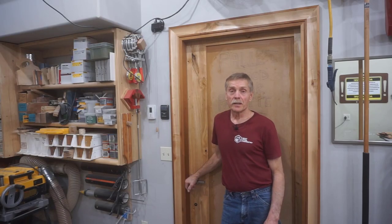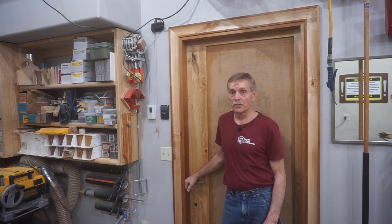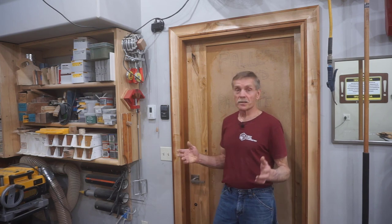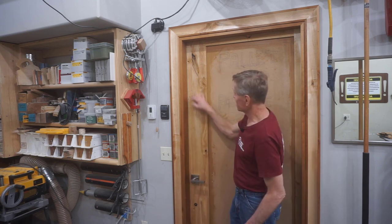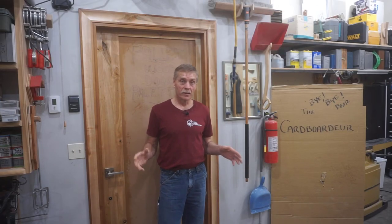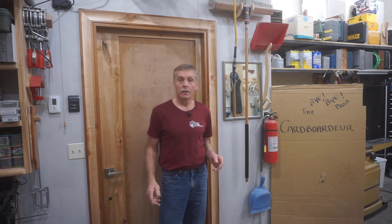Patreon members have seen a number of patron-only behind-the-scenes videos that show work done to this door since episode seven, filling in some of the blanks and bringing me to this point where the door is ready for final prep and the gel poly finish you see here. Those are all reasons why I'm excited to be at this pivotal point in the build series, on the home stretch to finishing up this door. So I'm ready to get to work, and if you are, let's do this.